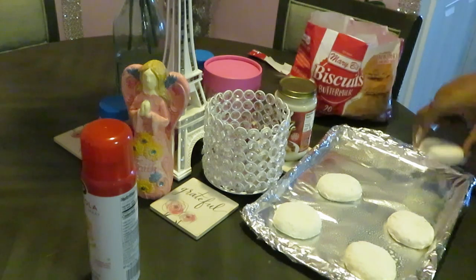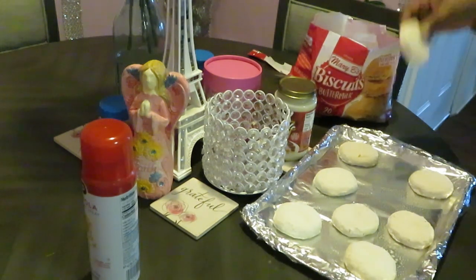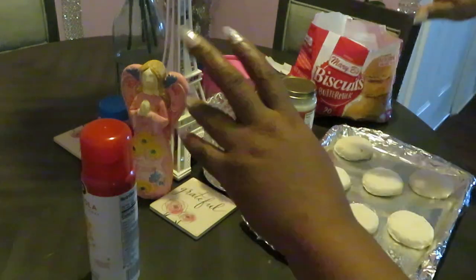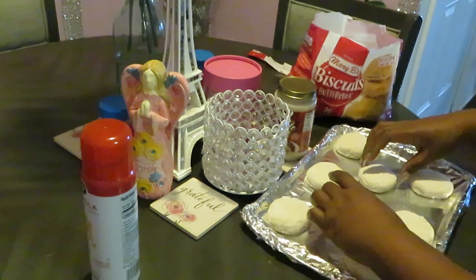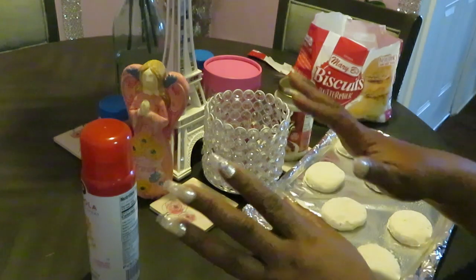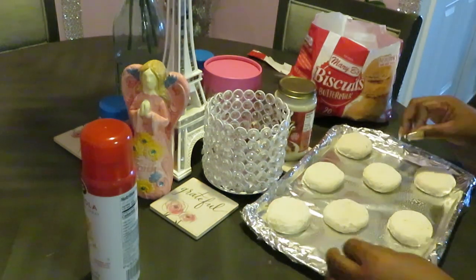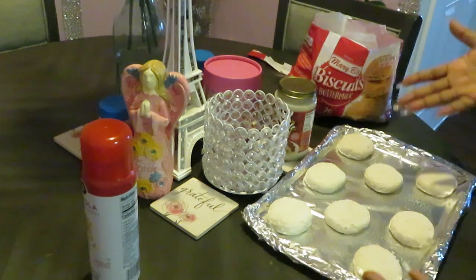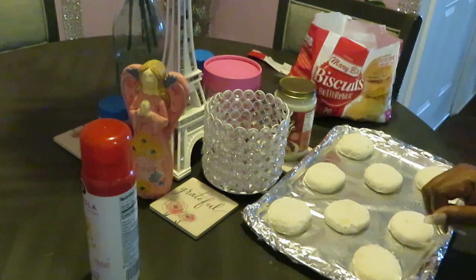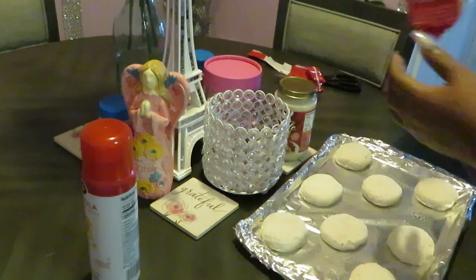This is so easy y'all — you can make biscuits anytime you want, just get some frozen biscuits. Biscuits and gravy is gonna be good. Presentation is everything — word of the day, presentation is everything, how you present yourself is everything. Those biscuits are all nicely laid out. Once they cook up, I'm gonna throw a little butter across the top. I've got my oven preheated.